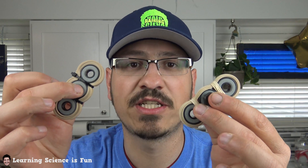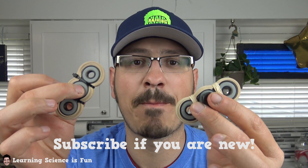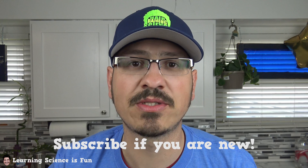Hey everybody, it's Mr. C and today we're gonna make rubber band fidget spinners — rubber bands and bearings, super simple science. Bust a beat, kick it!